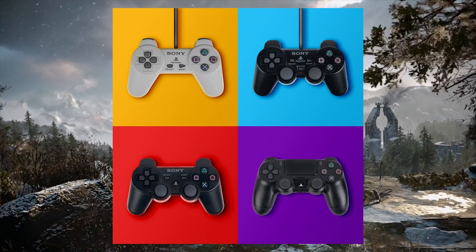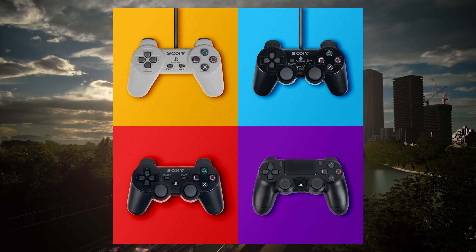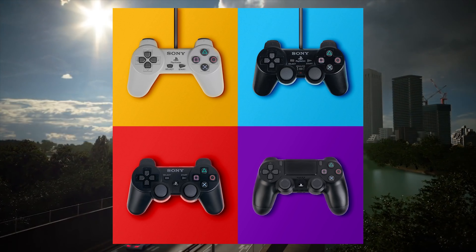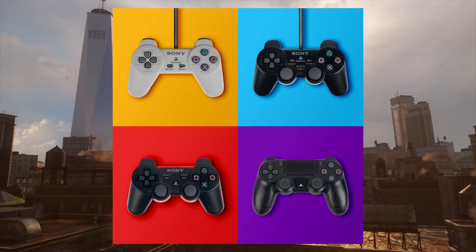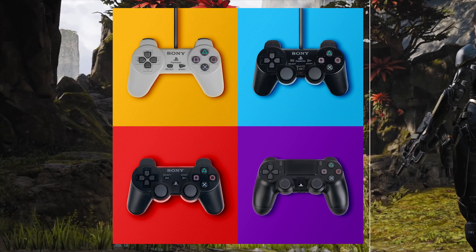First, look at the history of PlayStation controllers. Sony has been known to keep similar designs across generations. The DualShock 1, 2, and 3 looked identical, and while the DualShock 4 did change, the overall structure remained the same as the previous controllers.